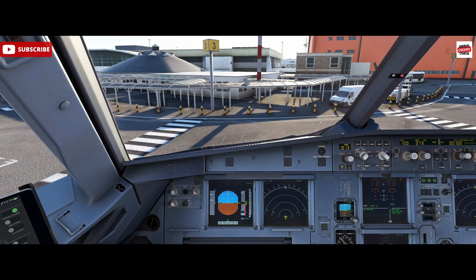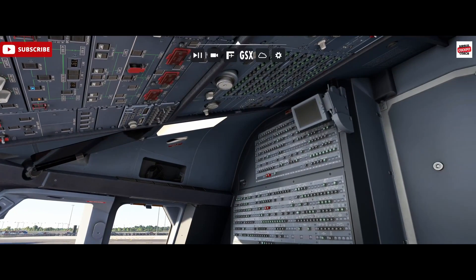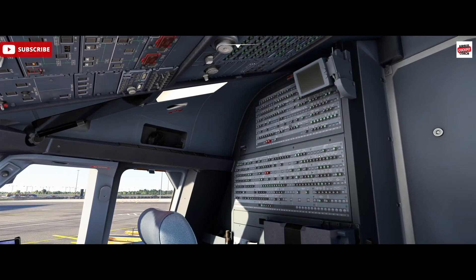Hello, Airbus Cockpit Coach here and welcome to the channel. Today we're going to talk about circuit breakers. We're here in the Phoenix A320 mod flight simulator, and let's take a look at the breakers themselves. The Airbus is well decorated with breakers — we've got the overhead panel breakers up here and a real wall panel here.